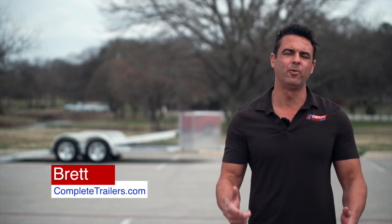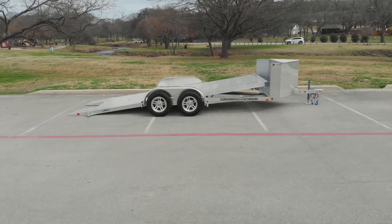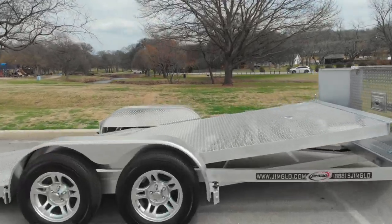Hey, it's Brett with Complete Trailers and today we are talking about another exciting Jim Glow product. This time it's the open aluminum tilt trailer that Jim Glow offers in an all aluminum frame. Available in 16, 18, and 20 foot lengths, this super lightweight version of their car trailer is one you're not going to want to miss.